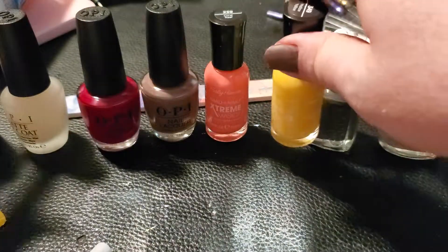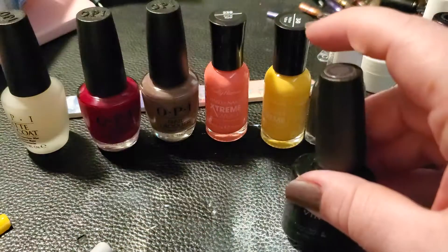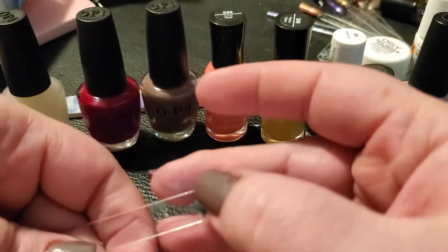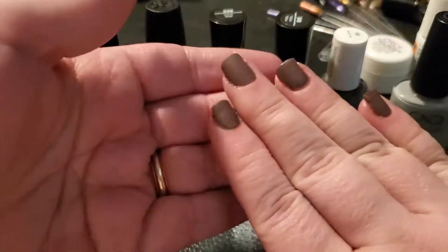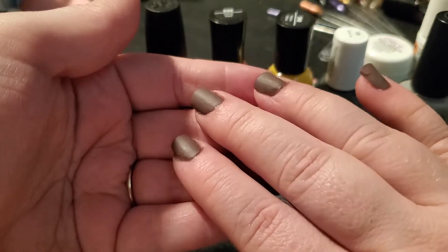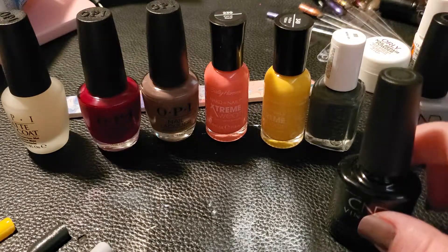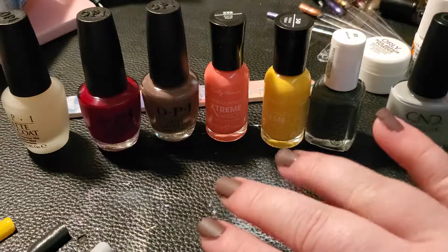The last thing I want to try is the CND Vinylux Long Wear Top Coat — this is what you put on top of the CND nail polish to give it the gel look. It's not quite dry yet so I'll wait just a little bit. I really do think I'm going to add a couple little gold leaves — that would be really pretty. I'm going to let everything dry, put on the CND top coat, and then maybe stamp some leaves on my nails. I kind of like my haul today — the colors are quite pretty.